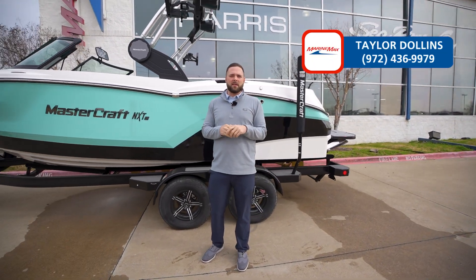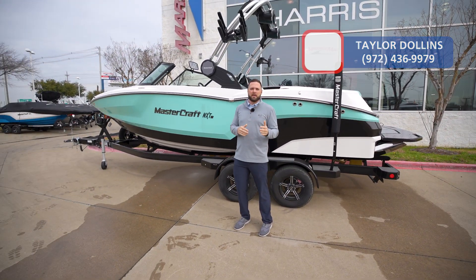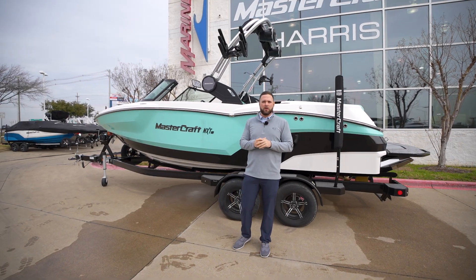Hi guys, my name is Taylor Dons with MarineMax Dallas here in Louisville, Texas. Today we're going to be taking a look at a MasterCraft NXT 21.